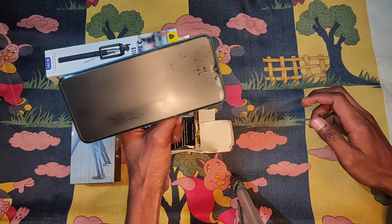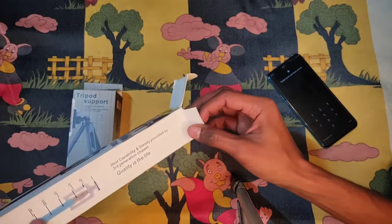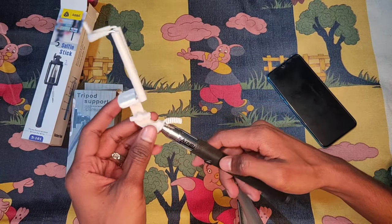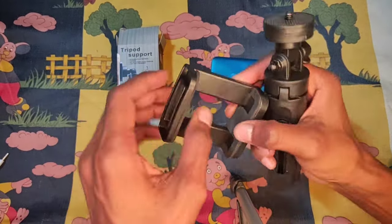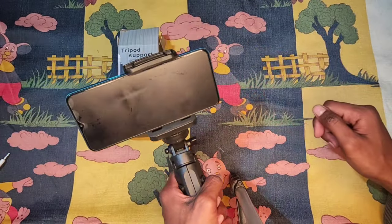The second product you can use is this selfie stick for vlogging, but there is a major problem. The third product you can use is this selfie stick and tripod combination, which you can use all the time for vlogging.